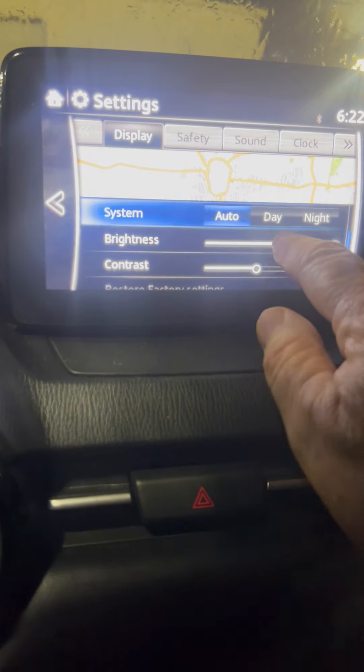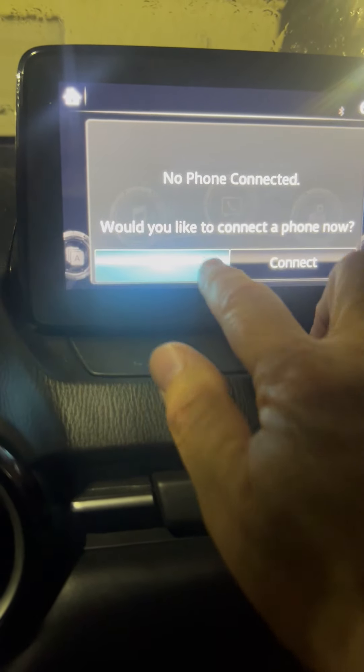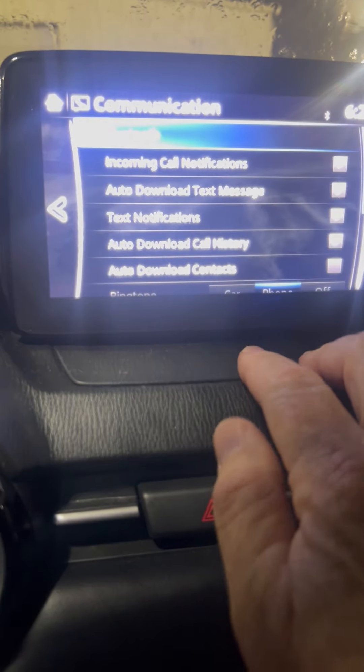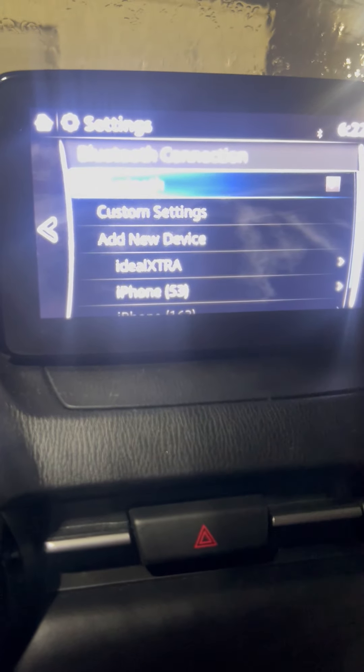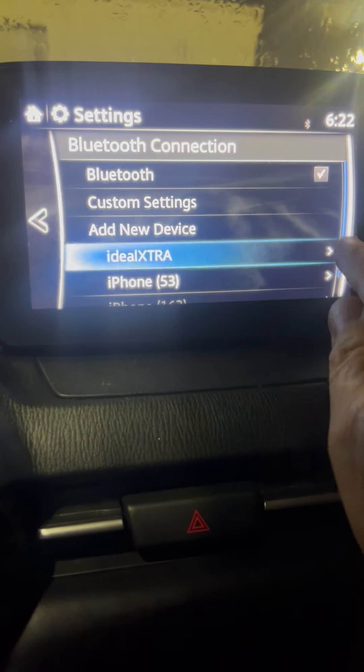We're going to scroll and see if we can find Bluetooth. There's our phone — we're not going to connect. We go to settings, then Bluetooth, and here are our devices. We go to the arrows over here.